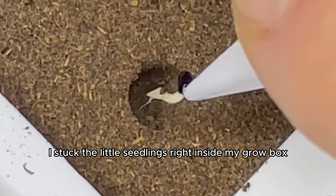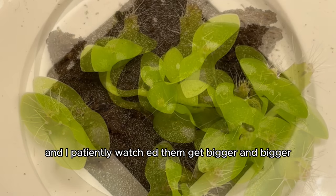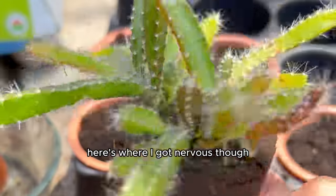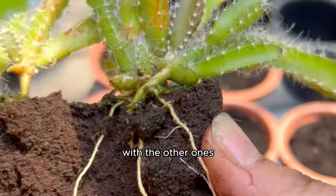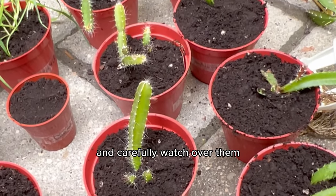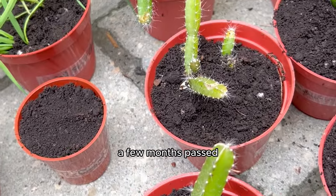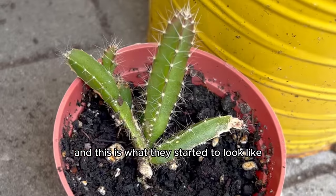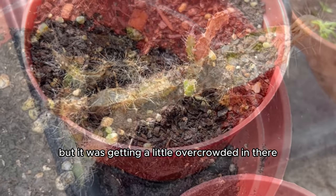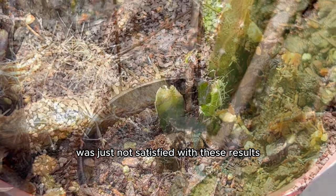I stuck the little seedlings right inside my grow box and felt confident these would grow. The waiting game began yet again, and I patiently watched them get bigger until they were ready to be repotted into their own separate pots. I got nervous though, because I didn't want to make the same mistake and take them from the grow box too soon. But summer was here, so I brought them outside to carefully watch over them — you can't keep your children inside forever. A few months passed and they started to look rough again, but I did not throw them out.